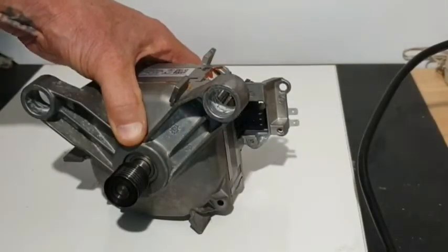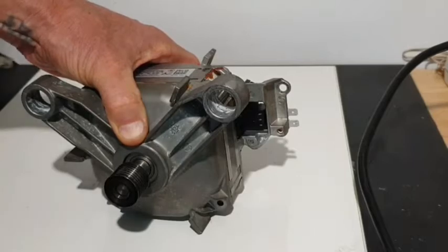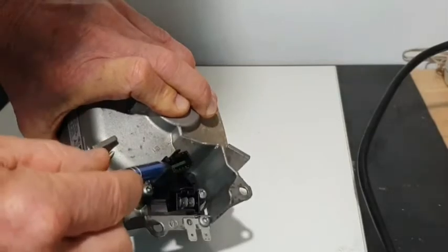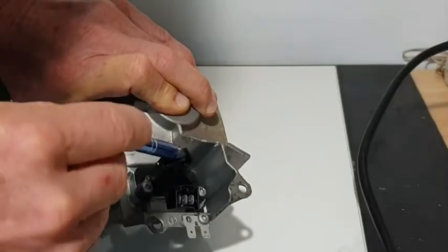Here we have a brushless DC motor coming out of a Series 6 Bosch front-loader washing machine. The motor is fitted with a G sensor in the back on a little printed circuit board that sits underneath the data connector.